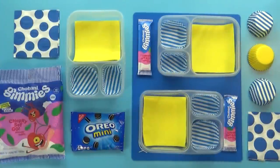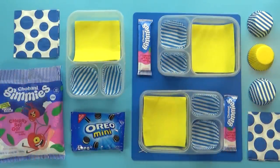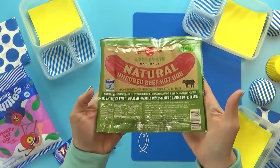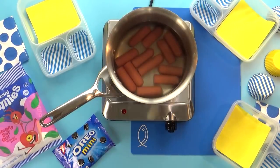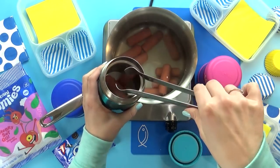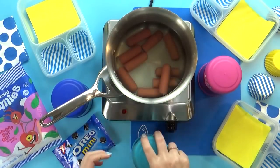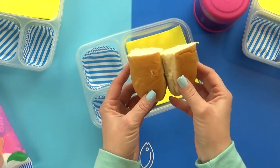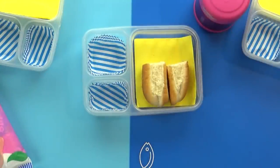Hey fudgies, and welcome to Tuesday. Today I'm packing a hot lunch, and today's lunch is also nut-free. I'm gonna start by heating up some really good hot dogs. These are uncured, all-beef hot dogs. Before I heat them up, I like to cut them in half — that way they fit much easier in my kids' thermoses. I can add them right in there and they will definitely stay hot until lunchtime. And since I cut their hot dog in half, I'm also gonna cut their bun in half. That way they can make two little hot dogs for their lunch, and the bun fits much better in my lunchbox too.